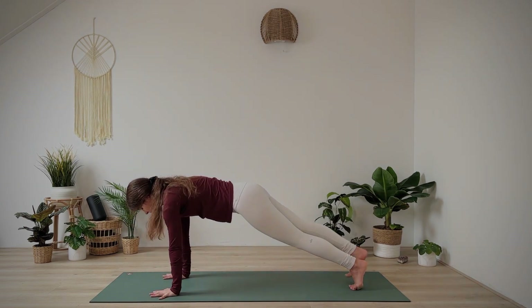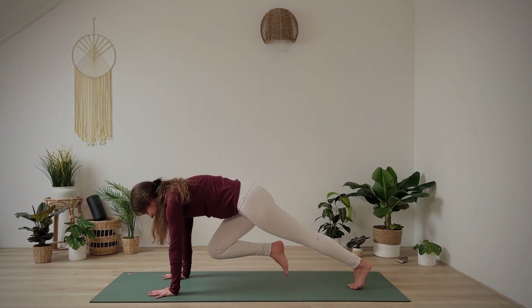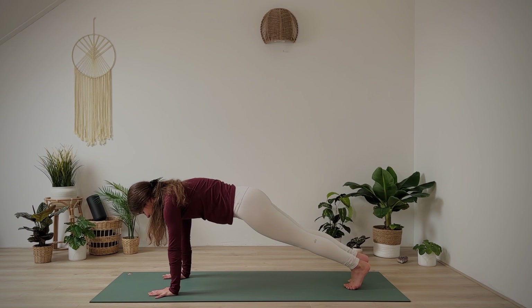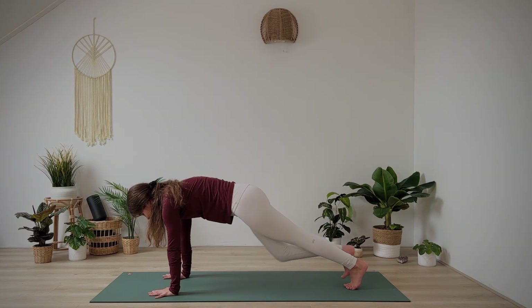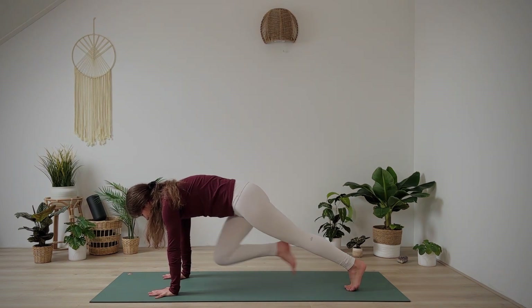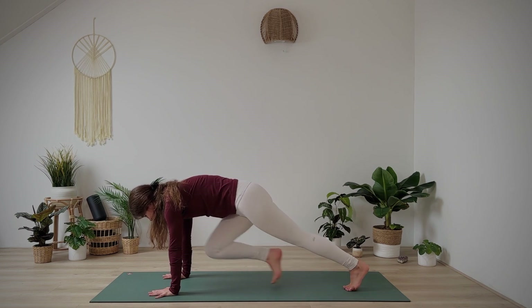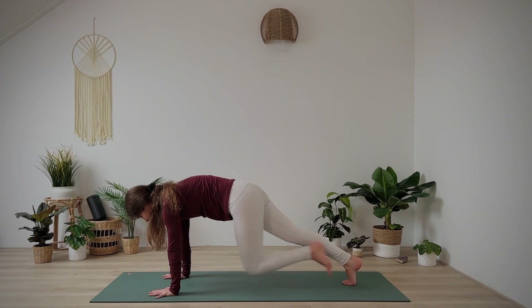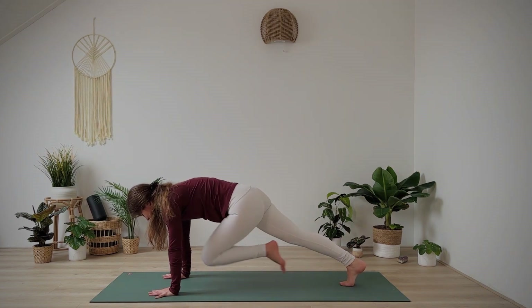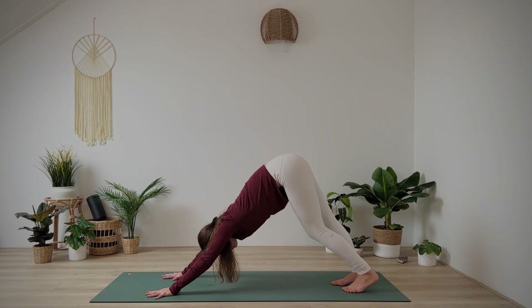Hold it there for me. Let's do some slow-motion mountain climbers. Draw the right knee forward and left. Right and left. Keep going — maybe picking up the pace to get your heart rate up. And you are done. Lift your hips up for downward facing dog. Pedal out your legs.